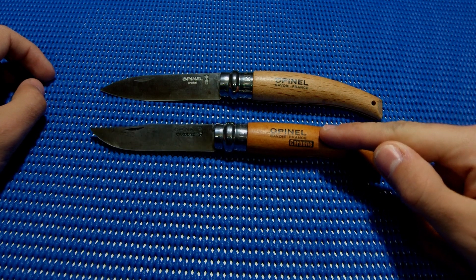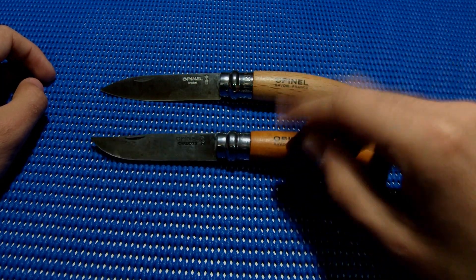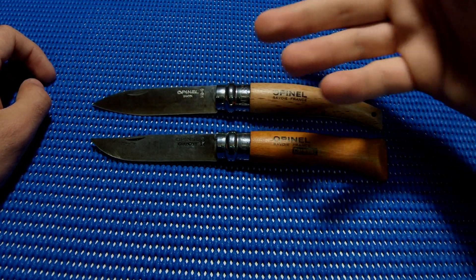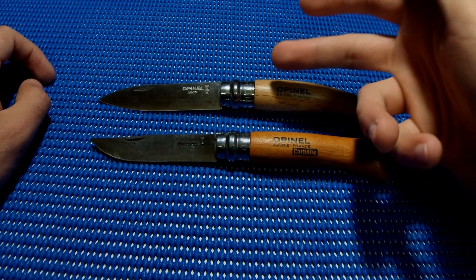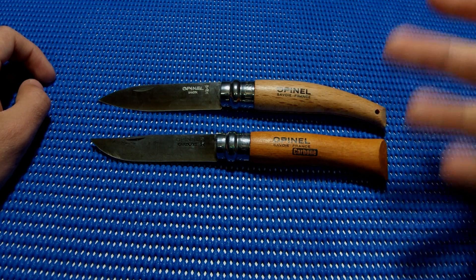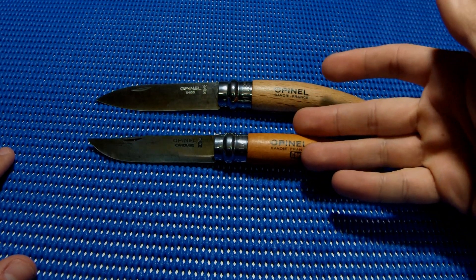I love using the classic Opinel to cook, wrap food — it's a phenomenal knife. It's also awesome for carving wood. The garden knife doesn't fall back on those tasks; it's just different. In my opinion, it's trying to be an Opinel for the garden, but it's a totally different knife at the same time, even though they're very similar.